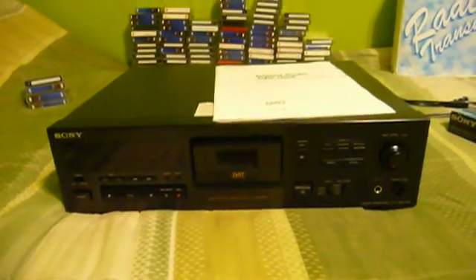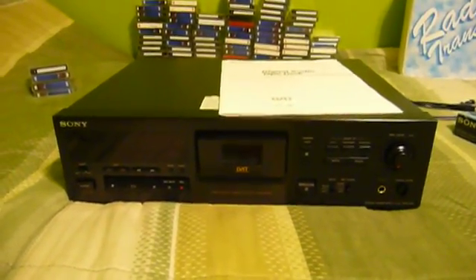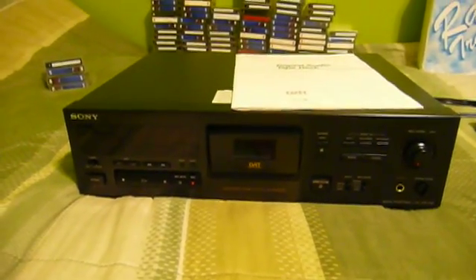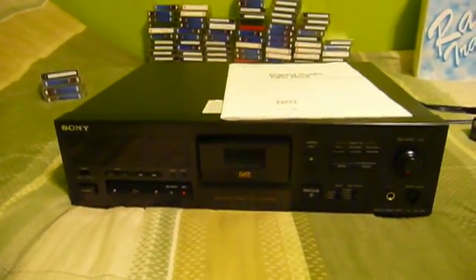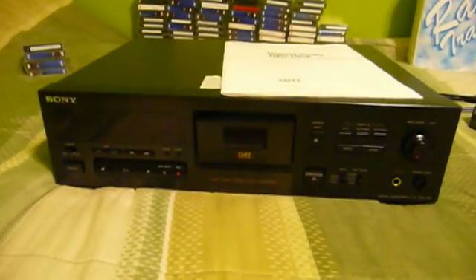This is just what I need, isn't it? Another piece of audio equipment. This is a Sony digital audio tape deck, and the circumstances surrounding this are actually kind of interesting — how I came to have it.